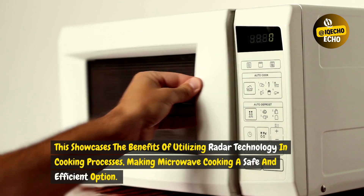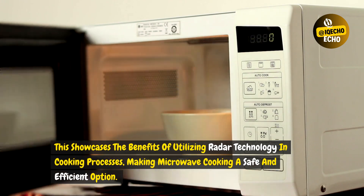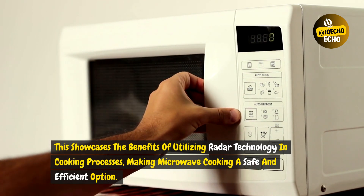This showcases the benefits of utilizing radar technology in cooking processes, making microwave cooking a safe and efficient option.